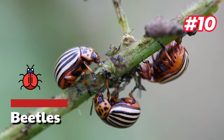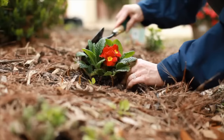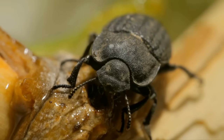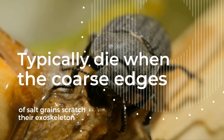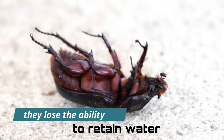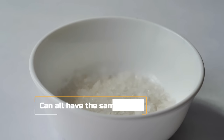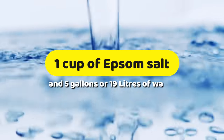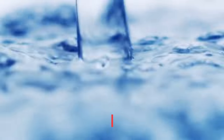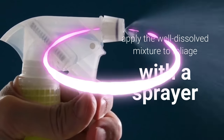10. Beetles. Epsom salt can be a safe, organic way to deter beetles and other garden pests from harming your vegetable garden while simultaneously nourishing your plants. Salt kills them by dehydrating them. Pests with exoskeletons like beetles typically die when the coarse edges of salt grains scratch their exoskeleton, causing them to lose the ability to retain water. Salt, epsom salt, diatomaceous earth, and even coarse sand can all have the same effect. A mixture of one cup of epsom salt and five gallons of water may act as a deterrent — mix and apply the well-dissolved solution to foliage with a sprayer.